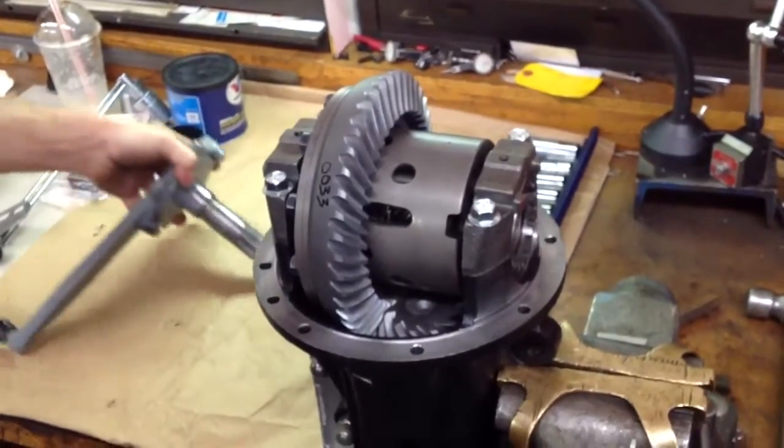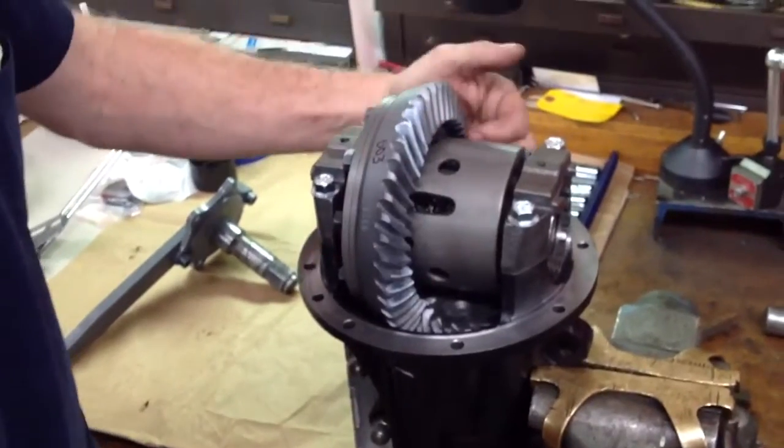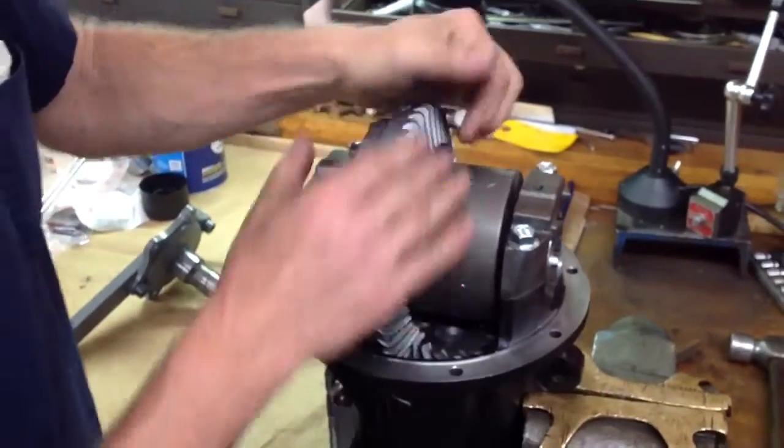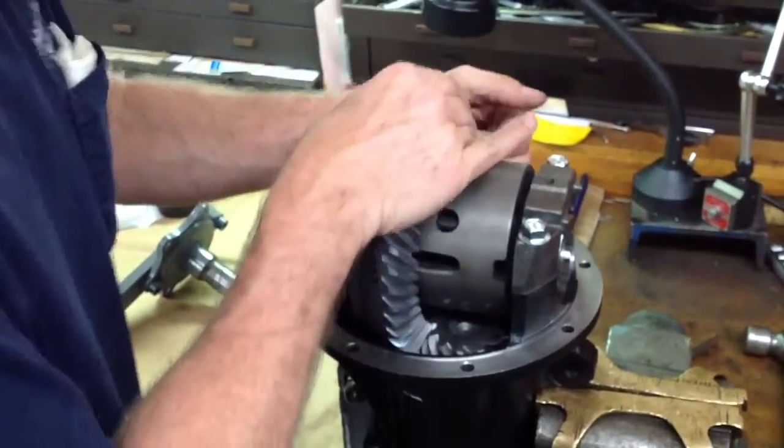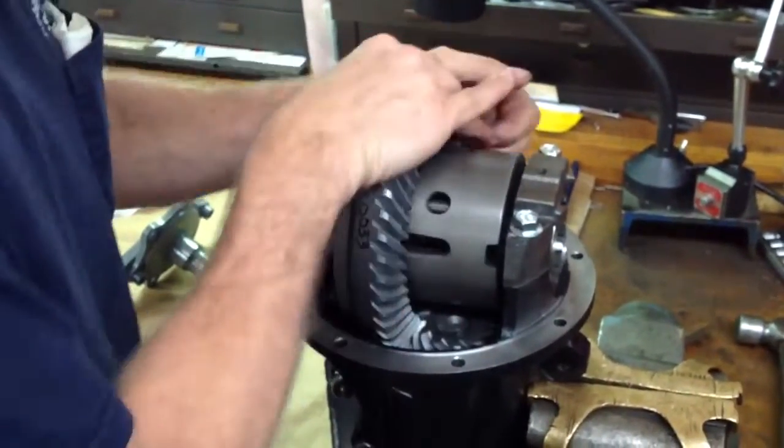Backlash is extremely consistent, running between three and three-point-two, maybe three-point-three thousandths, consistent around the gear. Everywhere is perfect, no issues.